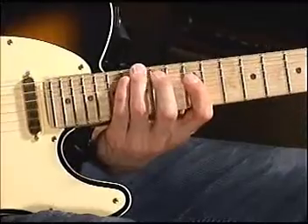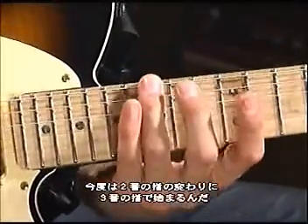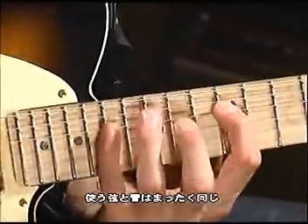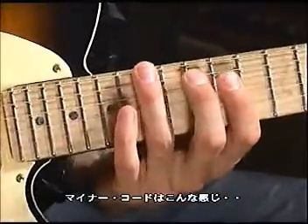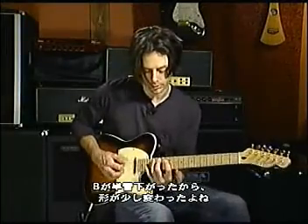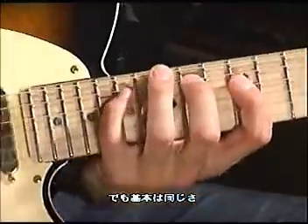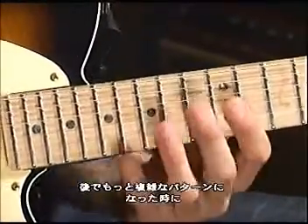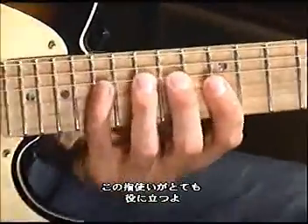So let me show you this particular shape. We're starting instead of with our second finger, we're starting with our third finger on the same string, same note. And of course, if you want the minor, the shape becomes a little different because you're taking a B down to a B flat. But essentially it's the same sort of thing. I'm going to show you later how valuable this particular shape can be, and you'll recognize it in some of the more complicated licks later in the video.